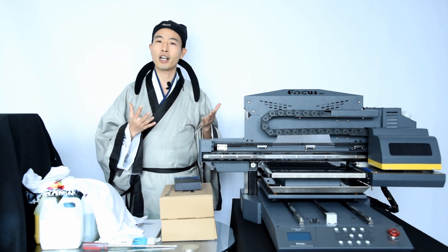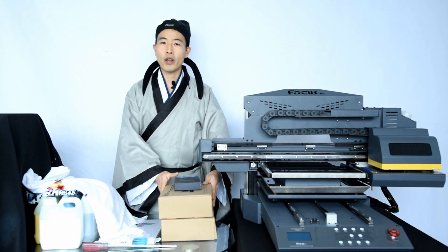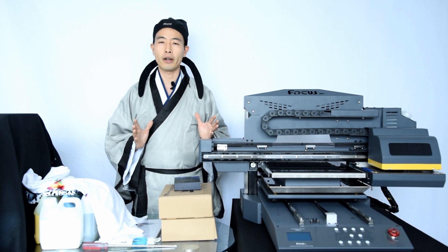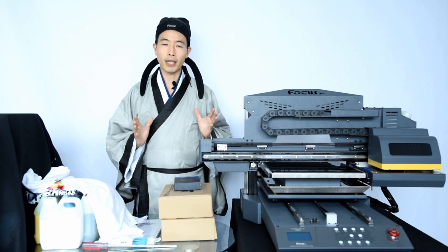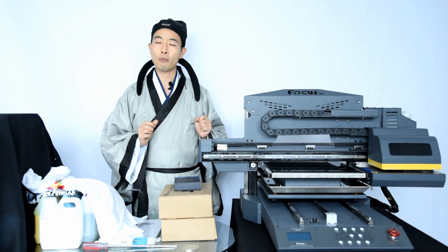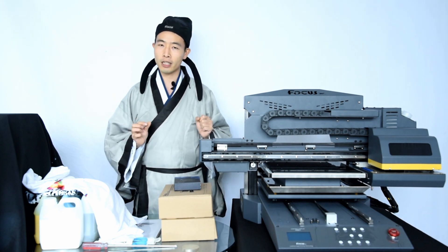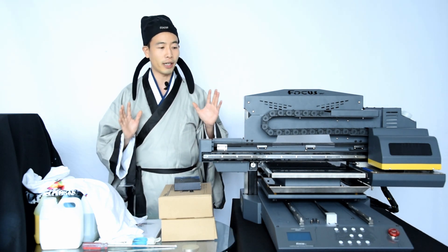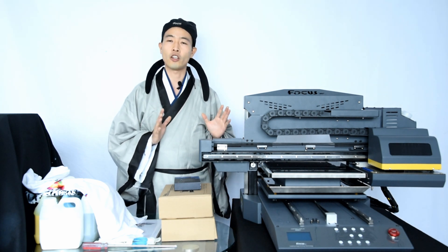Today MasterBee will teach you how to install, use, and maintain this Focus VEGAJET DTG printer. First, when you receive the machine from Focus, the most important thing is to check whether the outside package is damaged or not. If you find any damage on the outside package, inside the printer, or spare parts are missing, please contact the Focus support team right away to get a solution. If everything is okay, then we can start to install this DTG printer.